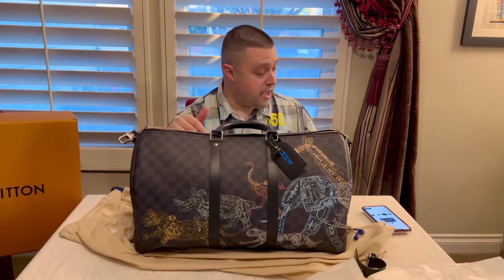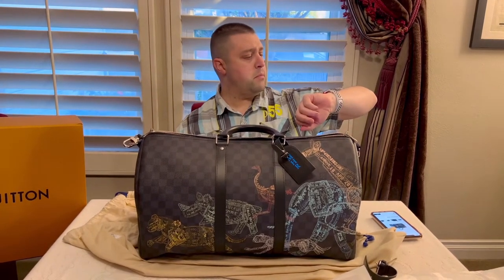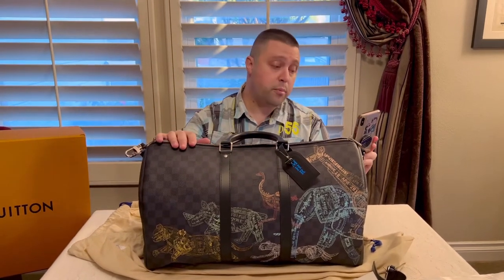This specific Keepall currently, as of today — March the 6th, 2022 — has a current price of $3,050. When I bought it, it was right before the price increase, and that was at $2,840. So a not-so-little price increase there. Do you guys think it's worth it?